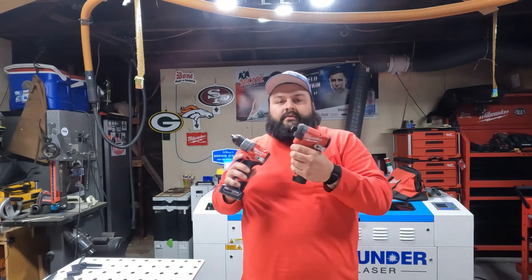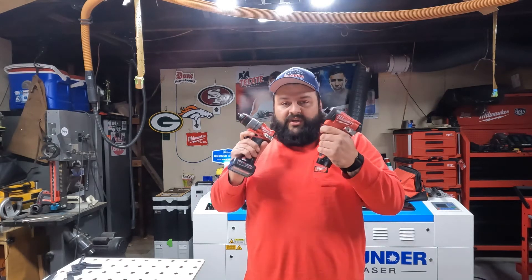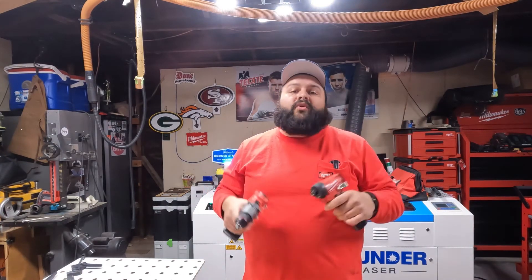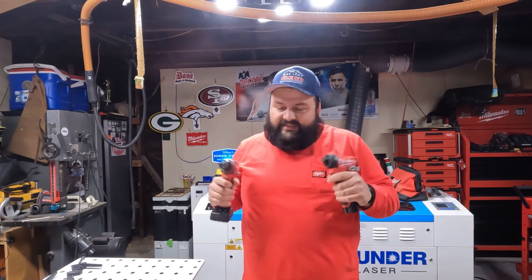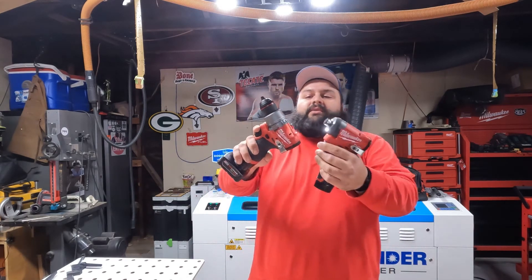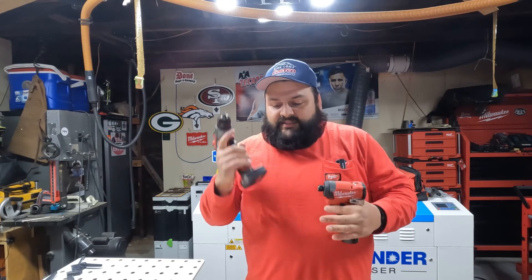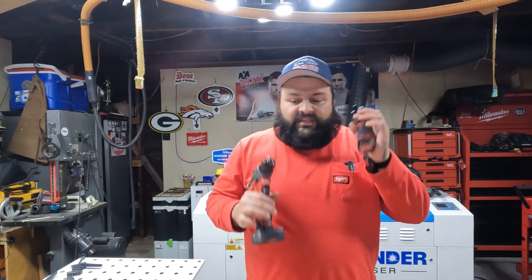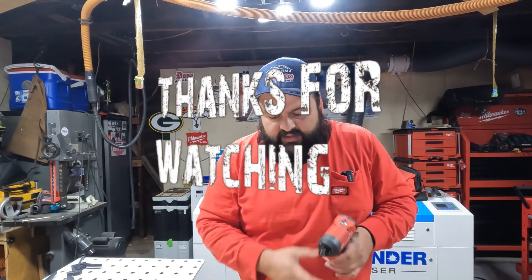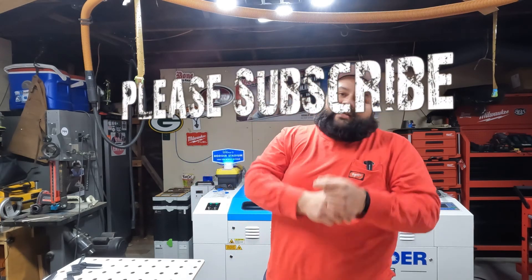There you go — impact, three LEDs, and the drill. For DIY people at home, this is perfect if you want a good brand. I recommend it. As you can tell, I'm kind of a Milwaukee fanboy. I wasn't going to get too deep into this, just wanted to show you guys the tools. There are more videos out there if you want to see more detail on speed comparisons and differences between this gen and the old one. I got a little late to the game with these, but thanks for watching — catch you on the next one, peace.